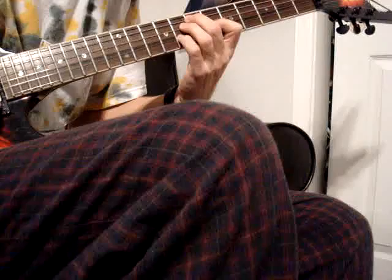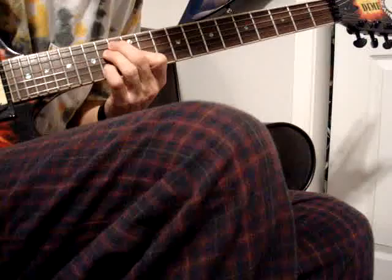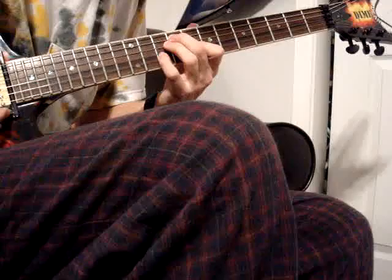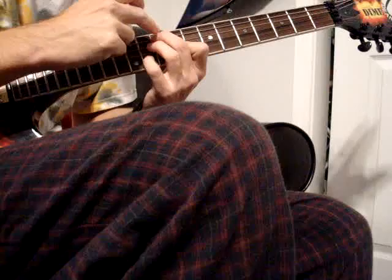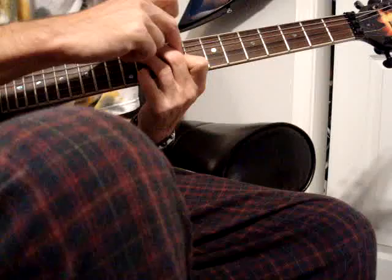Now to show it to you, it's also on the fifth string. This form is starting on the fifth string — the fret would be right there. Then the fourth string would be a half step up from the fifth string. And the third string would be a half step down from the fifth string. And the second string is the same as the fourth string. So those are the two chords. I don't know it on the sixth string yet.